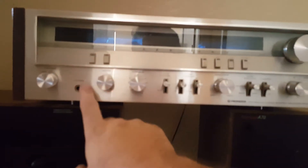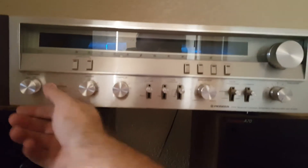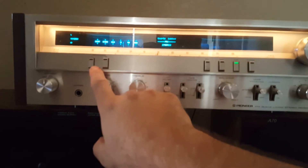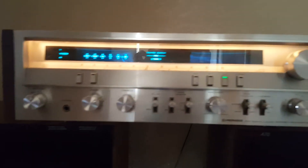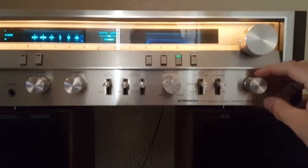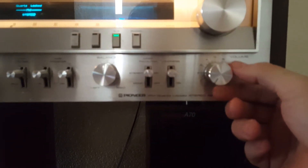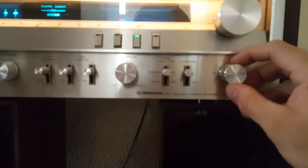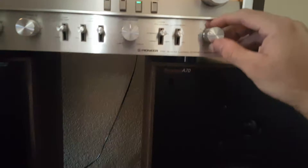I'm using the Boston A70 speakers here — just re-foamed those two, so they'll be going up in a separate listing. There are only two things that count as discrepancies, and they're kind of minor. The indicator light for Speaker A does not light up — Speaker B does — so that bulb needs to be replaced. And there's a little bit of scratchiness with the volume pot that needs to be cleaned out a bit more. Once you settle on your volume you might get a little scratching through the right speaker, but for the most part it's very smooth.